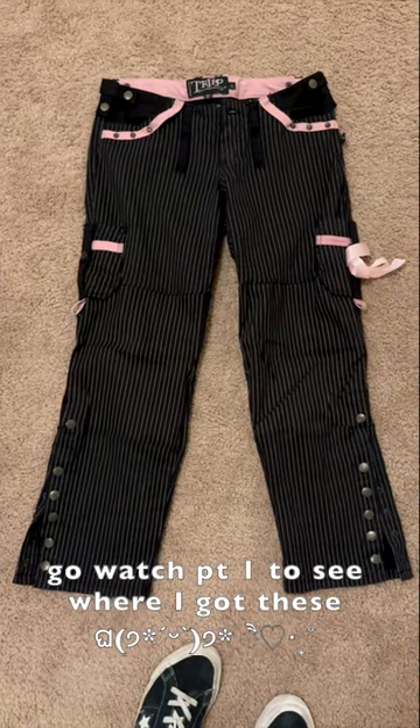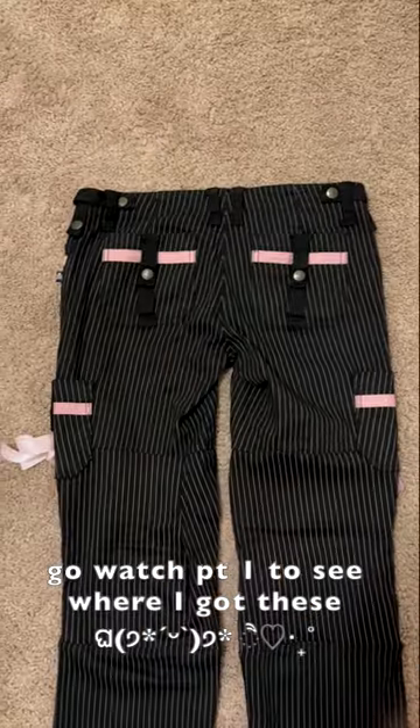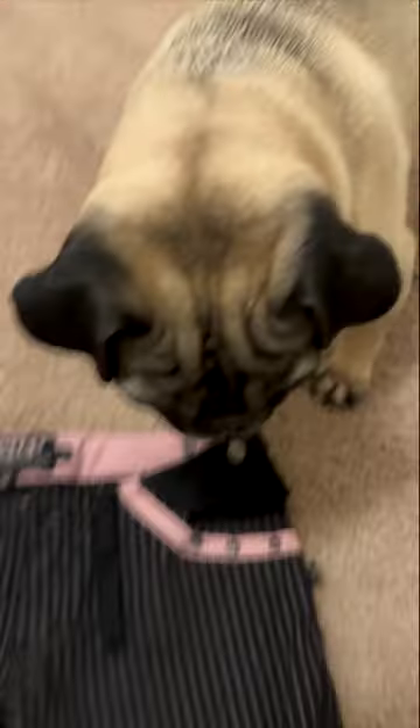Today I'm making straps for my trip pants. This is what they look like from the front and the back. I added a bow on the side.